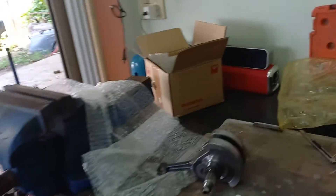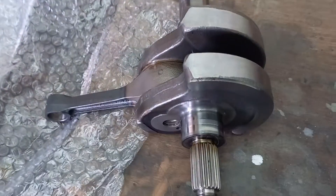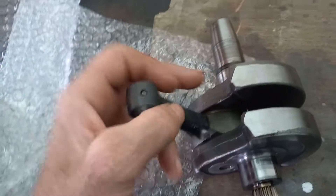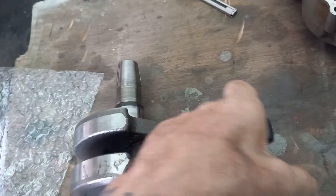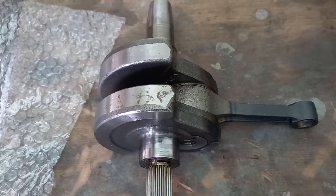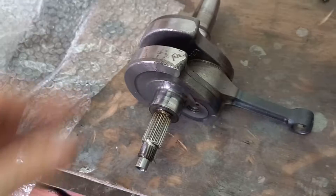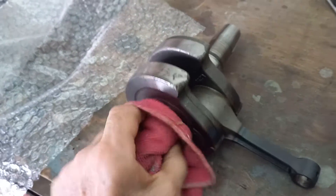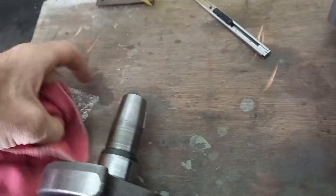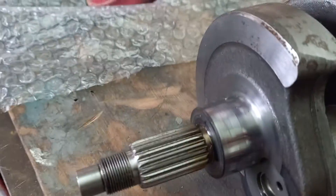Now that we're in here, I'm going to show you pretty much what a worn out crankshaft looks like. Worn out doesn't mean absolutely blown up — worn out can still look pretty serviceable even though it's worn out. What we're going to do in our limited light capacity is show you the main bearings, the main journals.